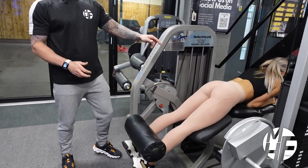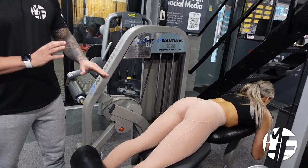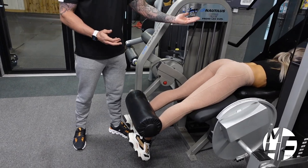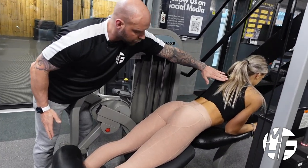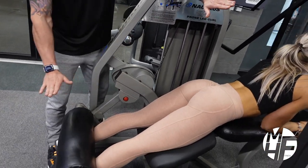Normally the machine would have you lie flat on the bench like that, but I don't think that gives you as much of a stretch on your hamstrings as you can actually get. So what I'm going to do is lift her shoulders up — notice how her body forms one straight line from her shoulders all the way down to her heels.